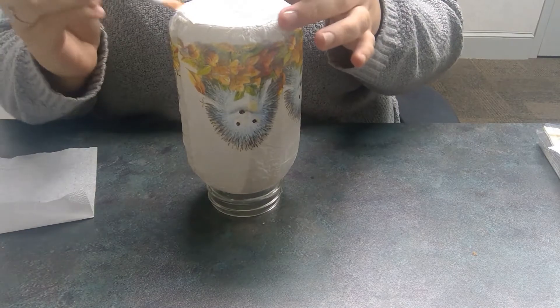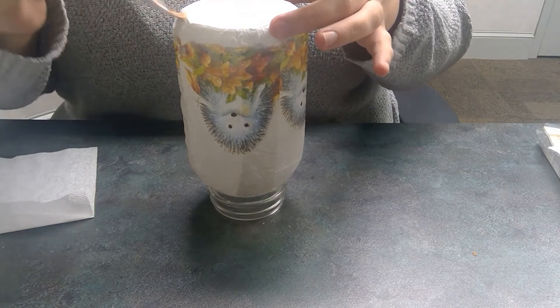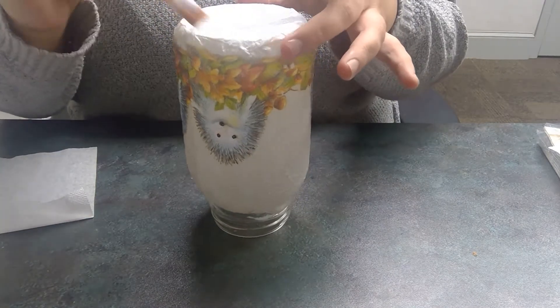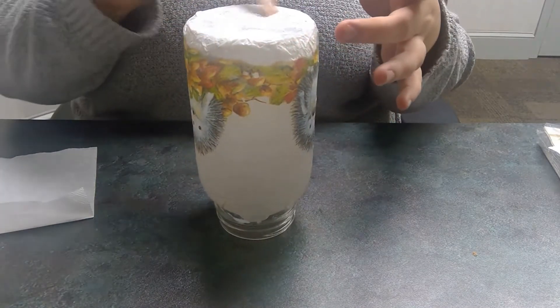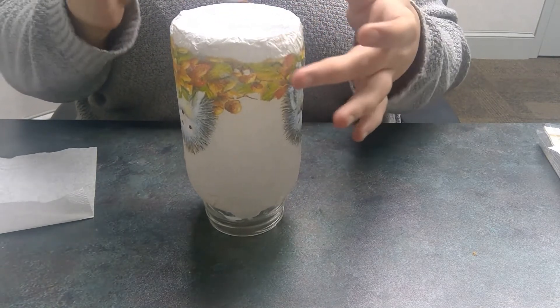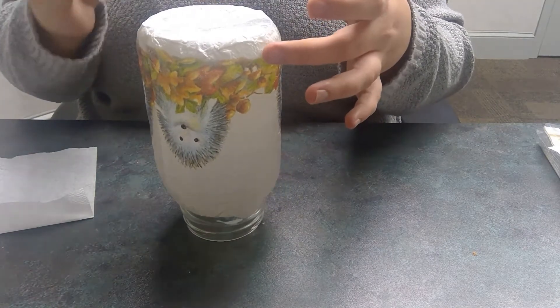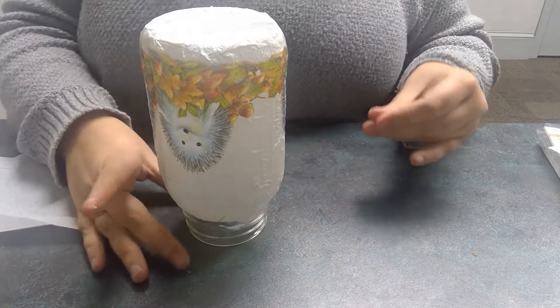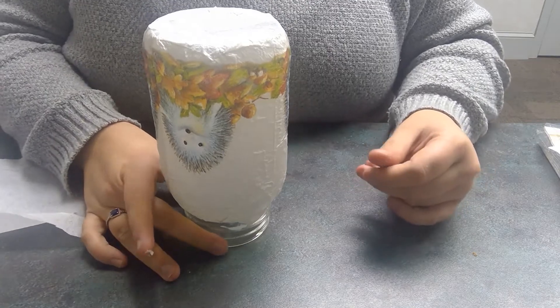After it's on, just make sure you go around the edges and make sure both sets are in fact glued together and they're smooth — nothing is sticking up, nothing is dry. I'll let this dry for just a second and then we'll come back and I'll show you the finished product.